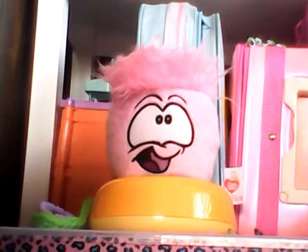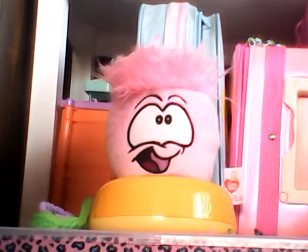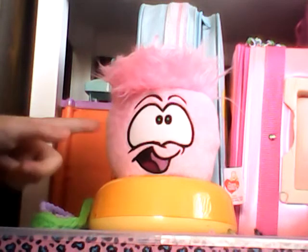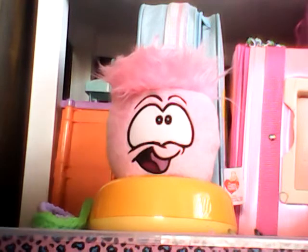Hey guys, so today I'm going to show you how to personalize your Puffle. This Puffle I got from Toys R Us for about $7. Now that was like two years ago, so prices may change and may be different from where you live.